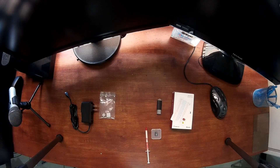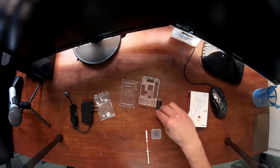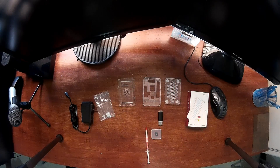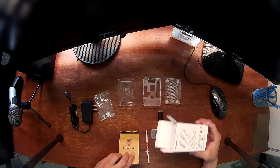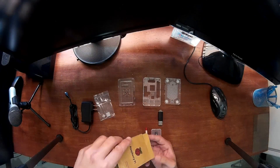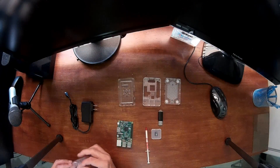Now I'll unpack the case and remove the HDMI cable to have space. From left to right, that is the top section of the case, the middle section, and the bottom. I'll unpack the motherboard here — it comes inside anti-static paper, really cool. Here it is, and now the heatsink.